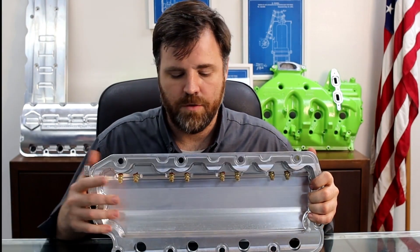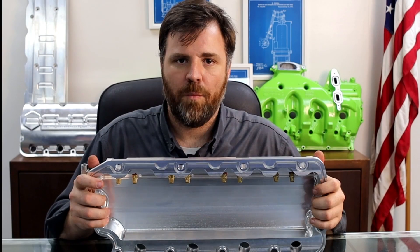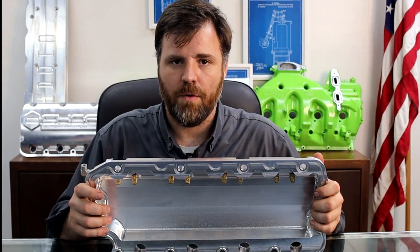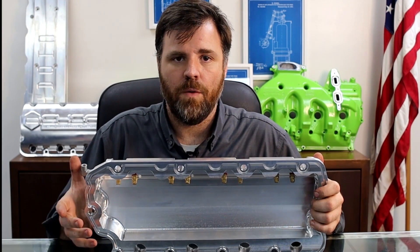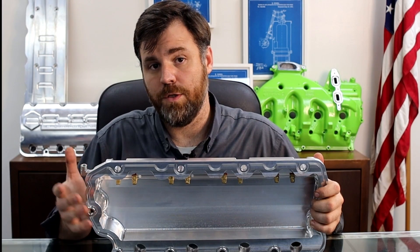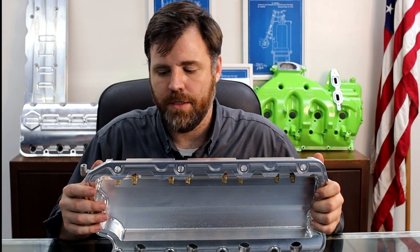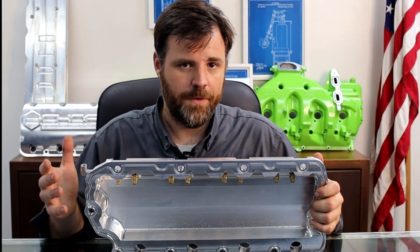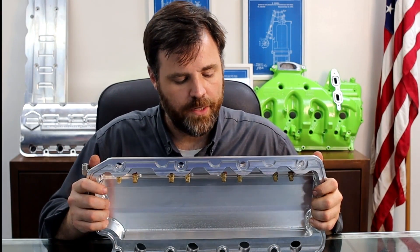Now that does dual purposes. One is we noticed that after we began to put oil through the valve cover on top of the rocker arms, what that would do is muffle the engine down about 10 decibels at idle, which is pretty drastic. It's a huge audible difference. You can definitely tell when one of our valve covers are on any engine without popping the hood, just because of how much quieter it is.